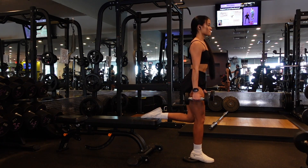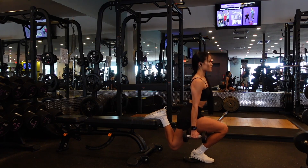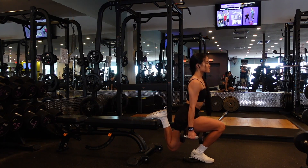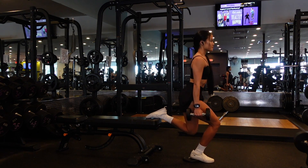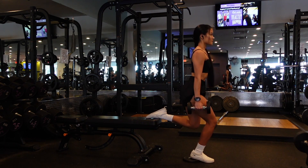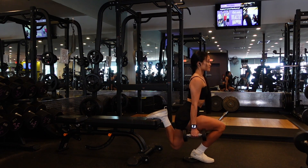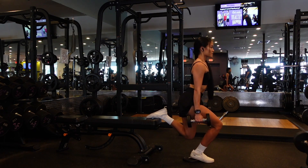Quad-focused Bulgarian split squats. I have a five-pound plate underneath my working heel so that I can maximize knee flexion and really drive that knee forward. I am also maintaining an upright torso position the entire time. That back foot is gonna be rested flat on the bench behind me. However, that back foot is really just there for stability — you wanna focus on keeping the majority of your weight in that front working leg.